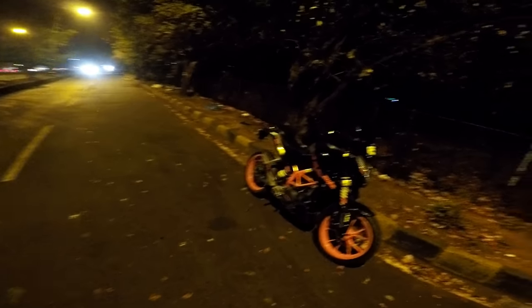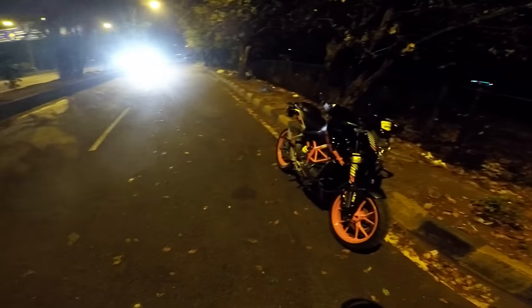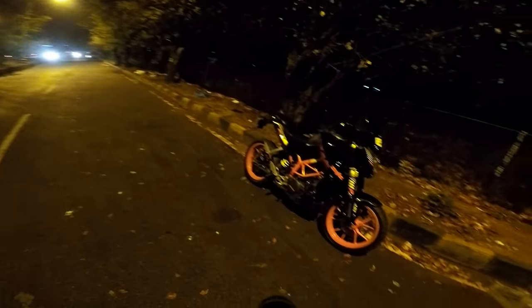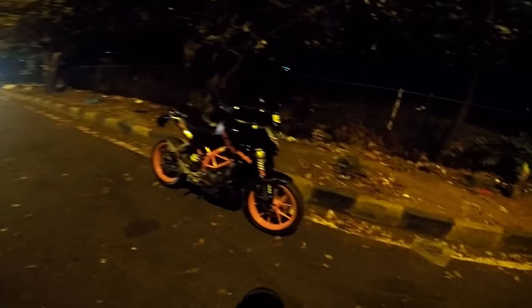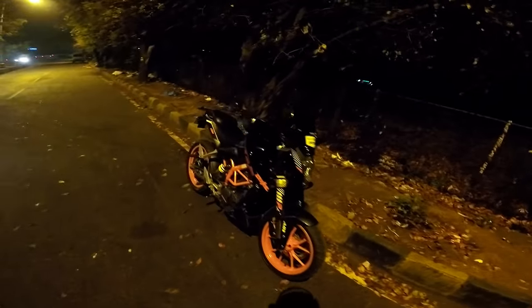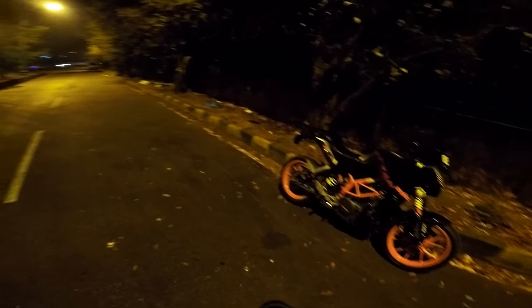Talking about top speeds, I've done about 170 to 173. I weigh about 64 kg, so that's an added advantage. Apart from that, comparing it with a stock Duke, it has a good lead of about two to two-and-a-half bike lengths when you're going full throttle. The power delivery is super linear.